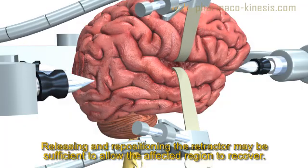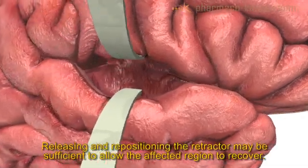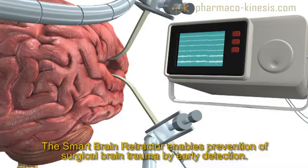The retractor blade is then simply repositioned to allow the subjected tissue to recover. An alert can automatically activate an auxiliary system, such as a drug infusion pump, to stabilize the patient. The Smart Brain Retractor offers predictive detection of trauma associated with surgical brain retraction and improves the quality of treatment for patients undergoing brain surgeries.